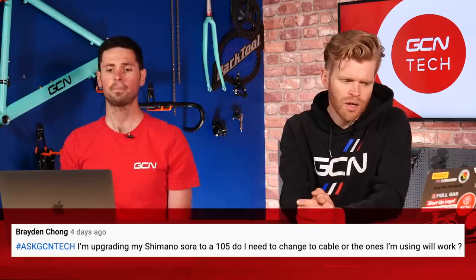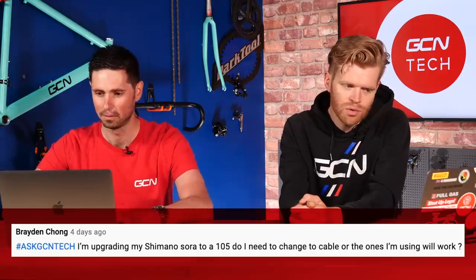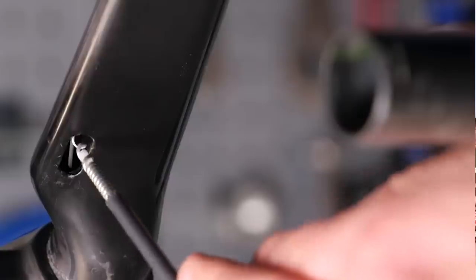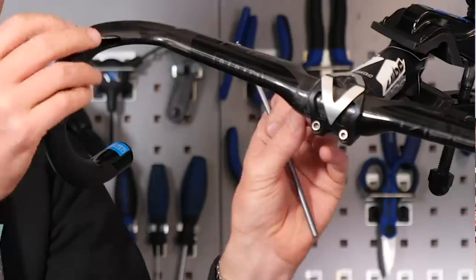Next question is from Braden Chong, who says: I'm upgrading my Shimano Sora to 105. Do I need to change the cables or fit the ones I'm already using — will they work? Whenever you change something on your bike and you're changing the cables, just fit new ones. It's just a simple thing to do and only costs a couple of pounds. When you pull a cable through that's been cut and the end is slightly frayed, it's very difficult to thread through the outer and they often get stuck. Always when you're changing components, change the cables as well.